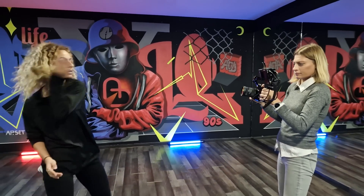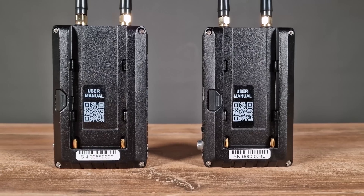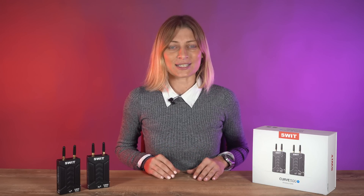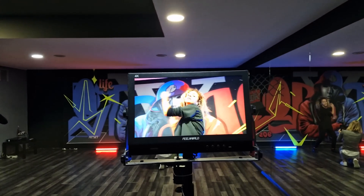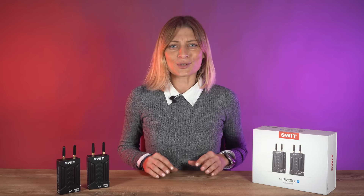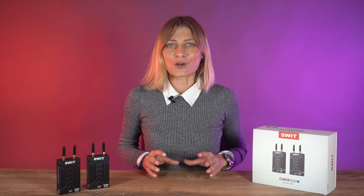A wireless video transmission system needs to have rock-solid reliability. It also has to stay out of your way and be easy to set up and use. The SWEET Cure 500 Plus is well built, relatively easy to set up, and offers a lot of functionality. Having a system that features HDMI and the ability to stream directly via micro USB makes it a very versatile product. The operating range is impressive and the image remains stable without dropping out. When you do go out of range and come back, it re-establishes connection straight away.